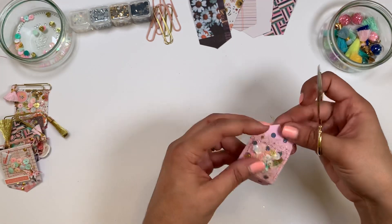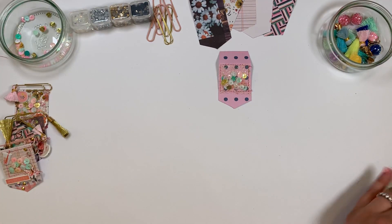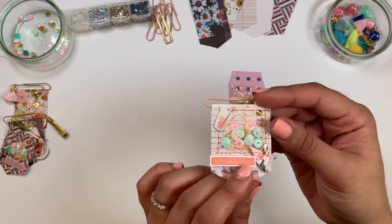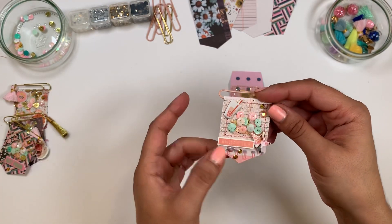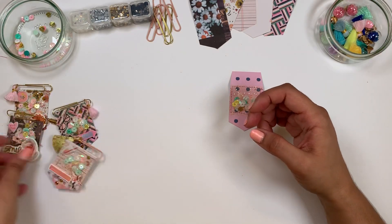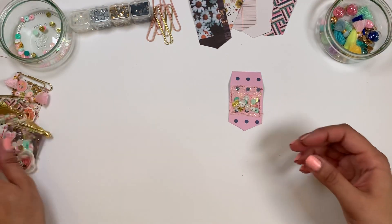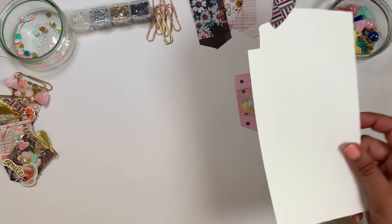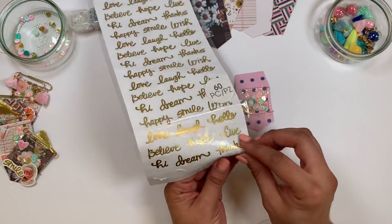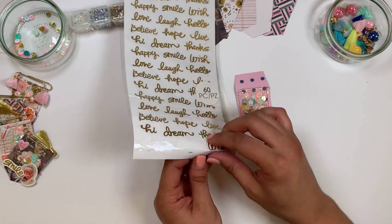Here we go — we're ready to decorate! For some of these I used the clear stickers from the collection, stuck them on white cardstock, and cut around them. For some I used gold stickers that I got on Scrapbook.com from a recent haul. For this one we're going to do the same — here's my white cardstock and the stickers from Scrapbook.com. I'm going with 'wish' — it's perfect.